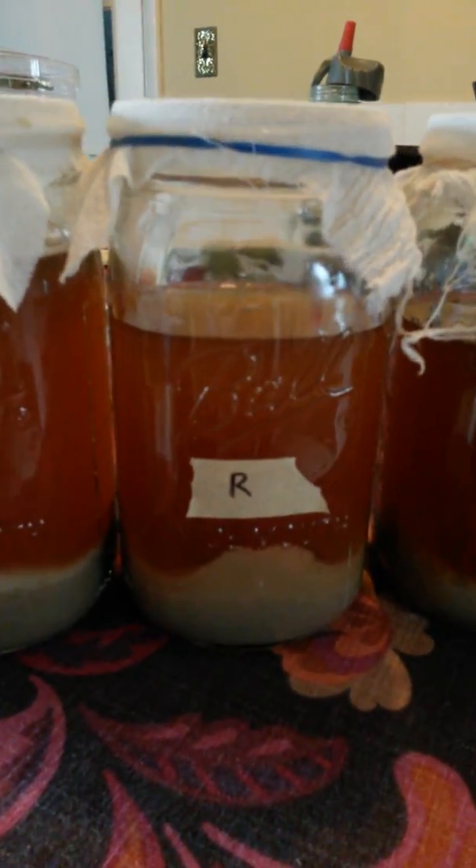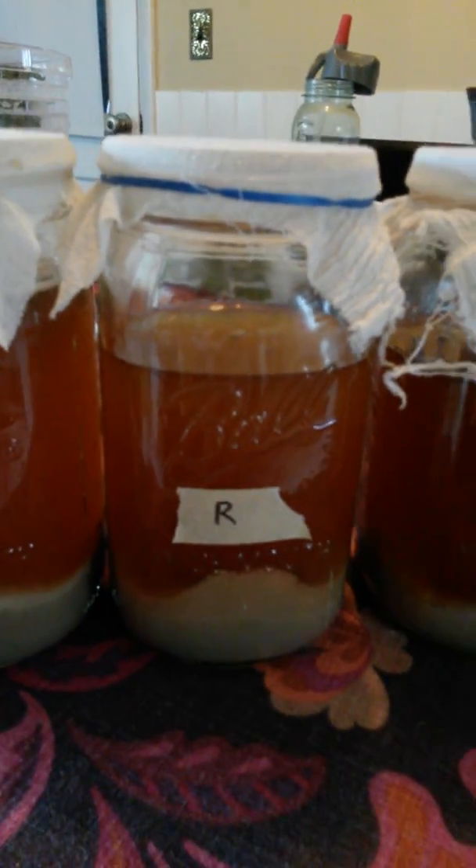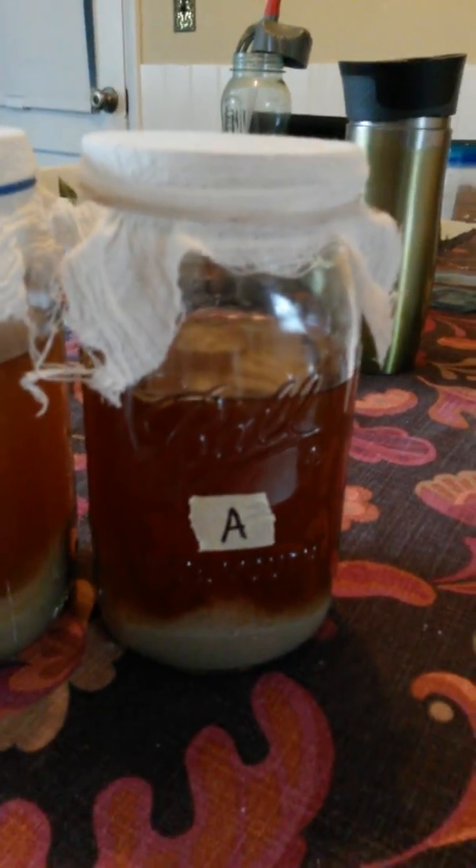of all of these. Here's the raspberry leaf one — very faint hint of a yeast ring there, smells cidery and delicious. And then the apple peel infused one also has a yeast ring there, and this one smells very bready.